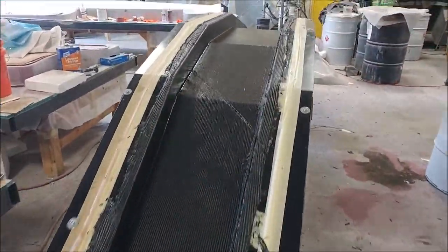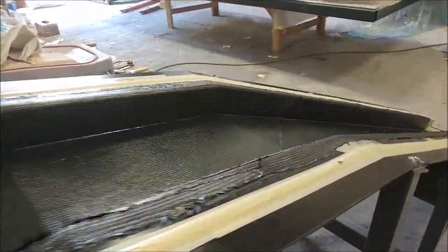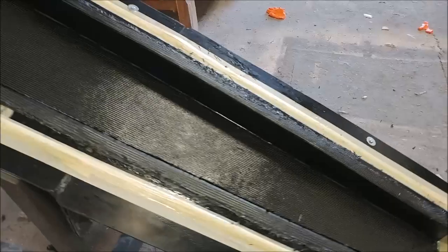Here we are a little bit further along — the first set of plies are in and now it needs to have the three-inch wide strips put on the top and bottom caps.